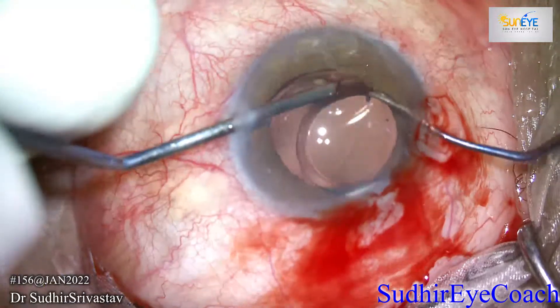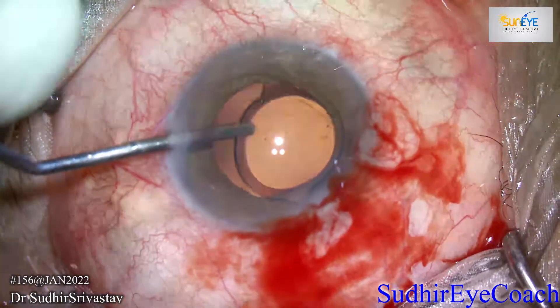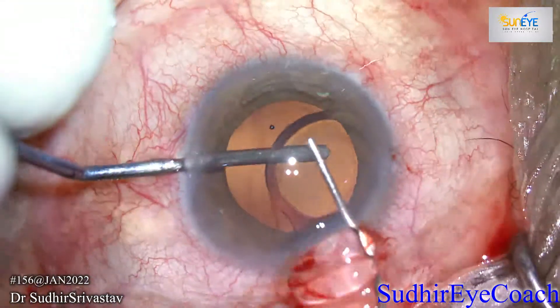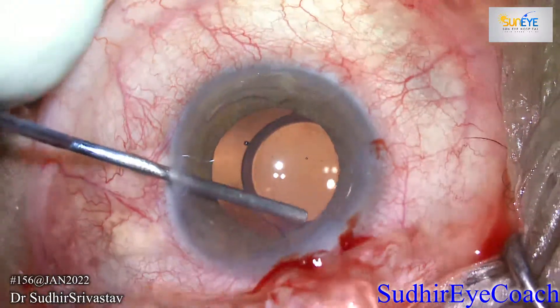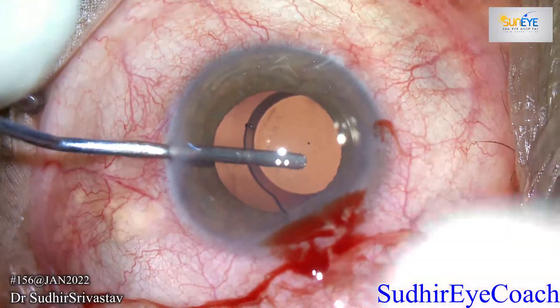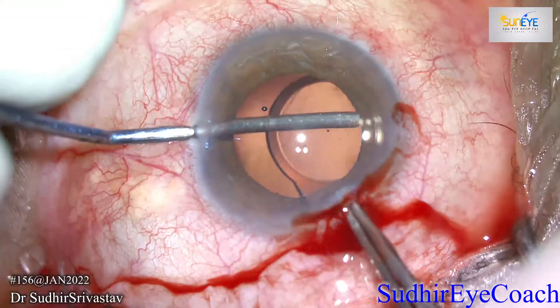I placed it in the anterior chamber. Here I decided not to cut it, but to fold it inside the anterior chamber and remove it through the 3.2 millimeter incision. Whatever you are doing, you have to be careful about two important surfaces: the corneal endothelium and the posterior capsule.